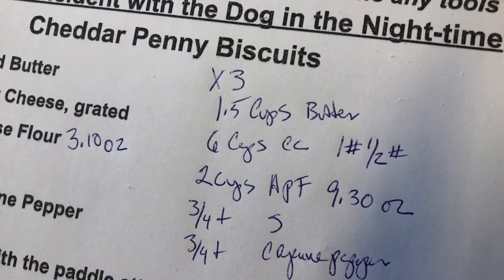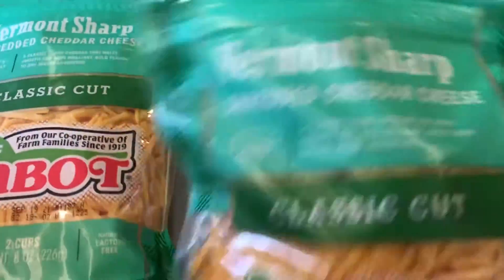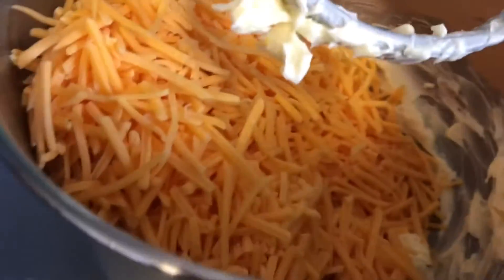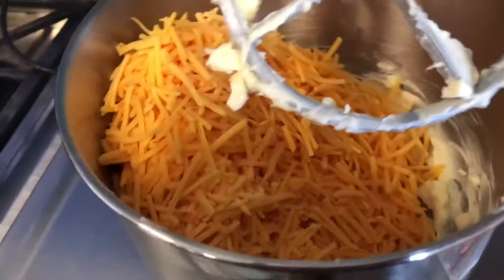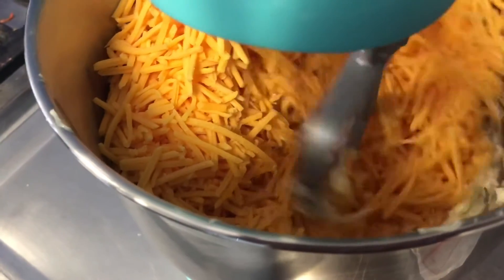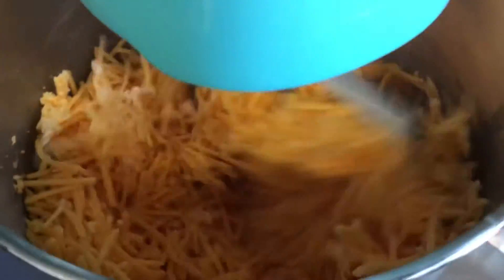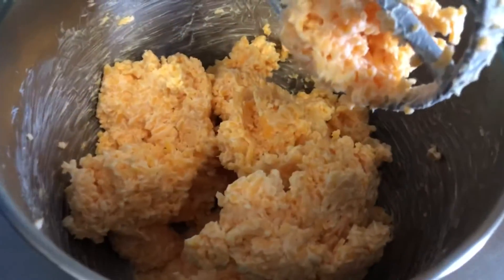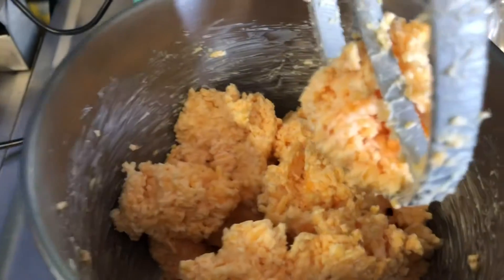Two cups of shredded cheese is eight ounces, so for a triple batch we want one and a half pounds of cheddar cheese. If we can't find it pre-shredded like this, we could get a block of cheddar and shred it ourselves — then we'd know the weight. We'll get the butter nice and soft, add in the cheddar cheese, and mix it all together. I've added all the cheese to the mixing bowl and softened the butter, so let's get this mixed. Once it's completely mixed, I'll add in the flour mixture.